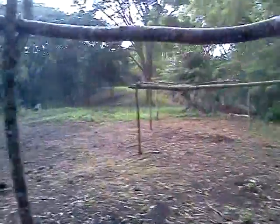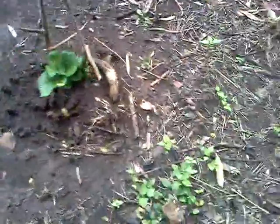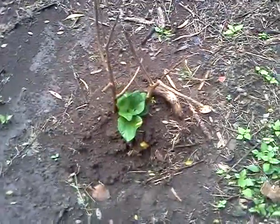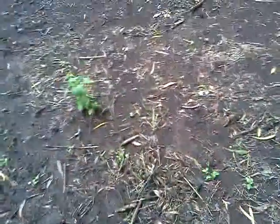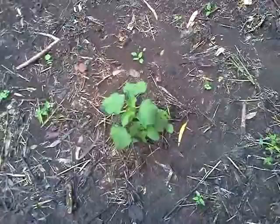Here's our chayote coming up. How we grew this basically is we went and bought overripe fruit, overripe vegetables — chayote plants that were starting to root out the top, like a potato.